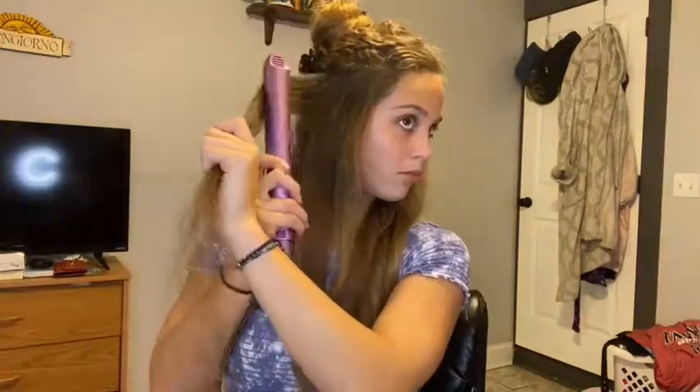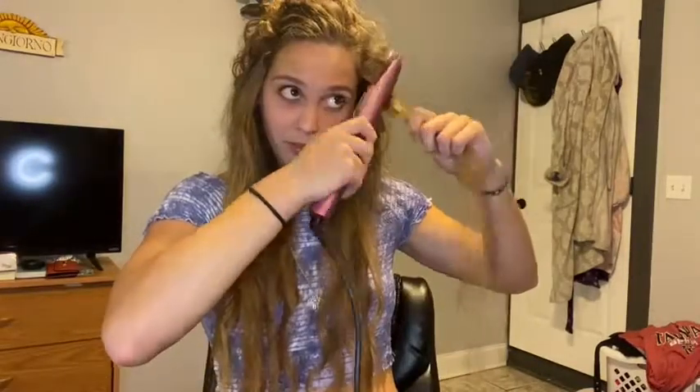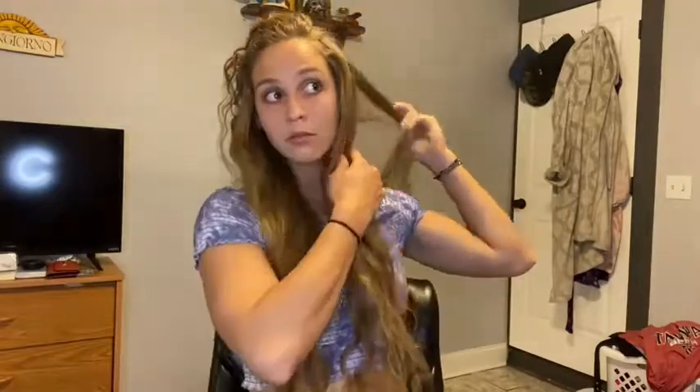Even just on the dry curly hair, it seems to be working very well. It straightens, and it rotates super easily with that 360 rotatable cord. The roundness of the flat iron makes a huge difference — it makes the hair glide around the flat iron a lot easier and more smoothly, so it's not going to leave your hair kinky or square or rectangular in places.